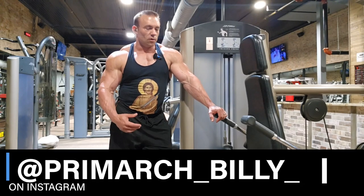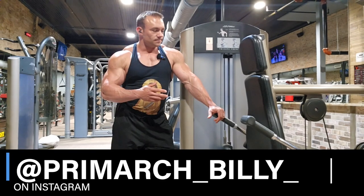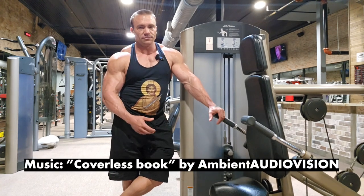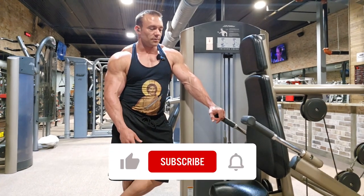A movement that I've become increasingly more and more fond of is these dip machines. They're a multi-purpose tool. I'm going to show you how to use them for different things. Today we're going to be training triceps with them.